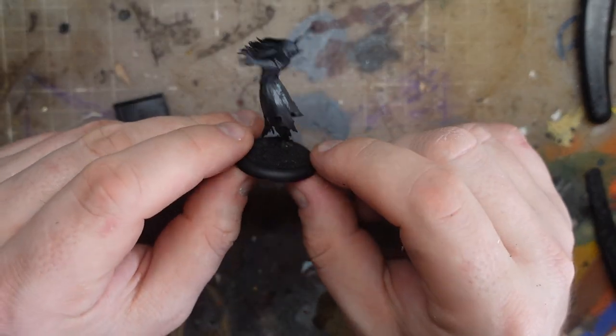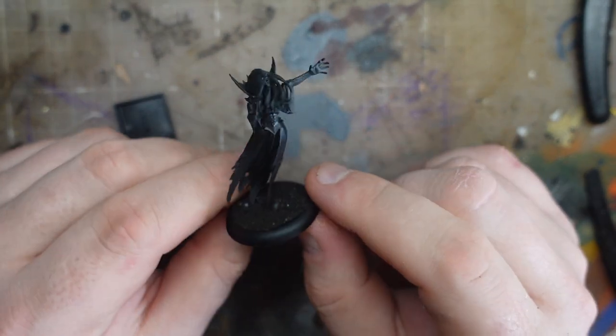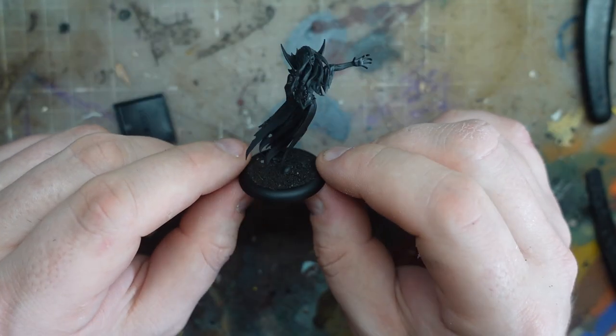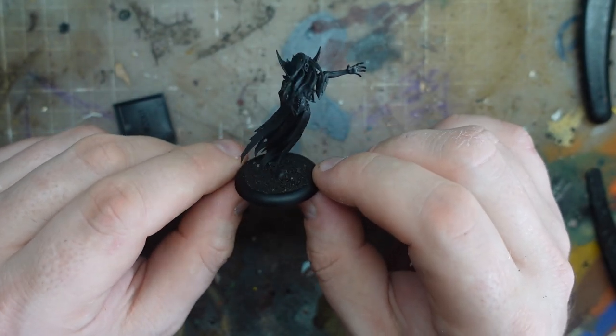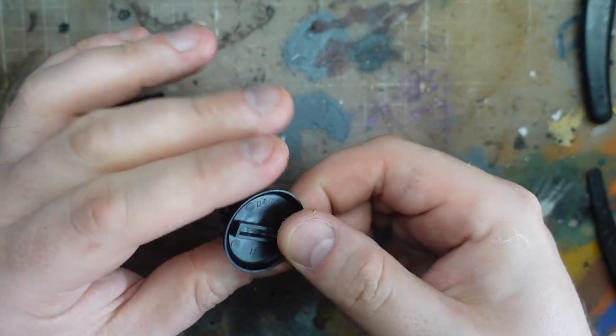I bought this girl a while back just because sometimes I stand around in Games Workshop and feel like I should buy something. I think she's a banshee, technically. I don't know if it's still available or not — yes it is. I picked her up with a thought to use her in Frostgrave as some sort of ghost or beastie, but I had a bunch of other ones and I never bothered to get around to painting her. That's why she's currently based on one of these lip bases that I use for Frostgrave.